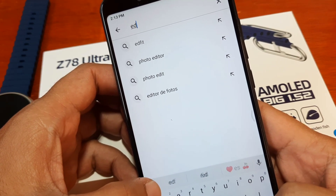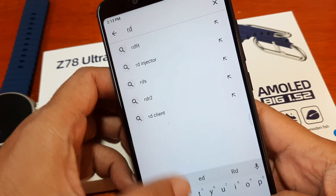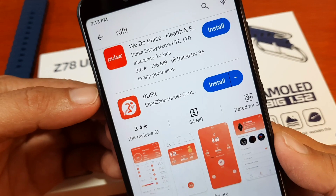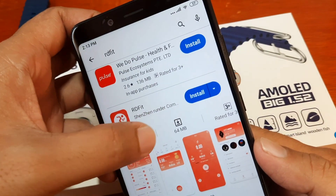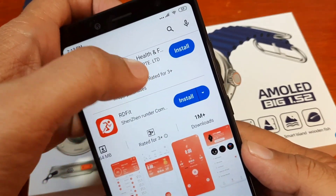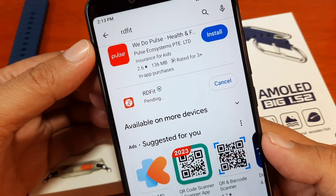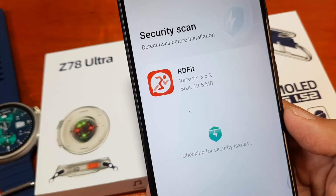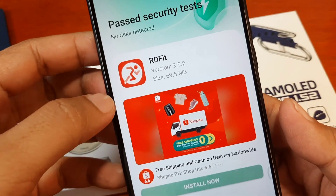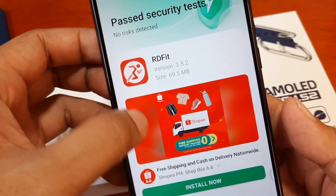Let's search for RD Fit. We have it here — this is the RD Fit app. It's around 64 MB, which is a bit large, with over 1 million plus downloads. Let's install the app. It's now pending, so let's wait. The application is now installed — we have the RD Fit version 3.5.2, 69.5 MB.